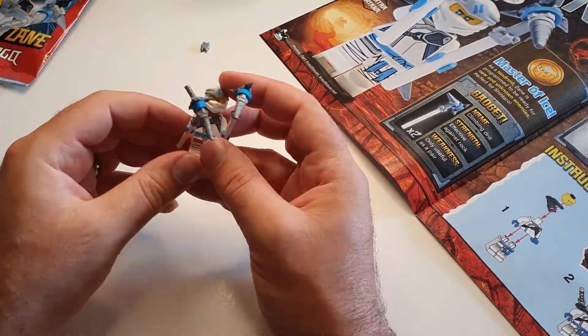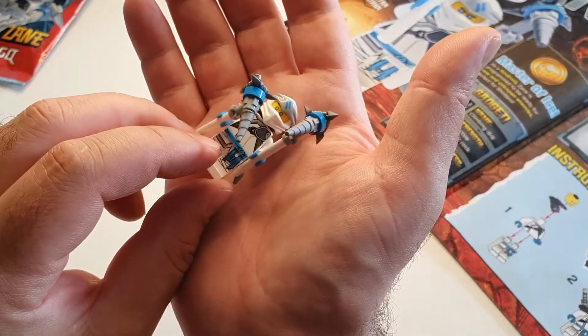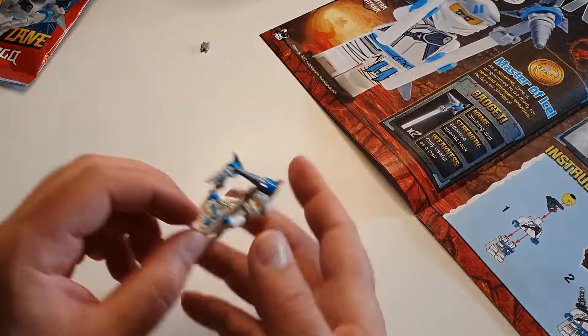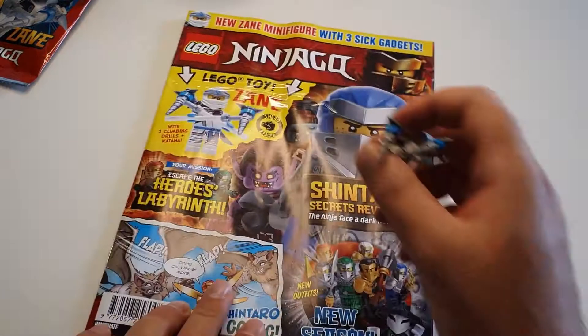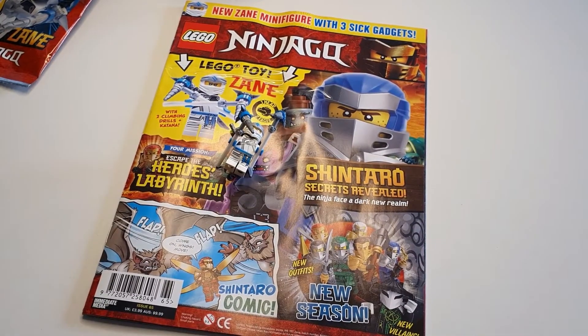It looks like he's going to drill some holes with this. Good looking minifigure — I like it. I like Zane. Good issue of the magazine, decent price, £3.99 — not very expensive.